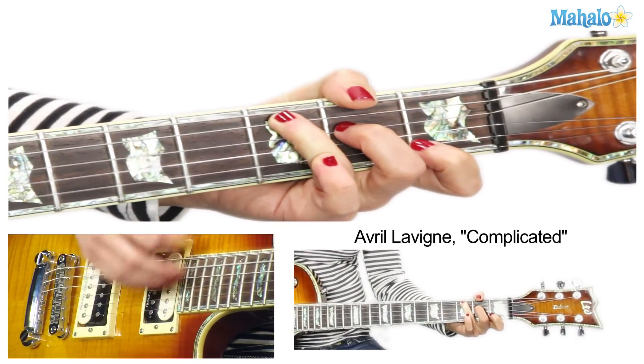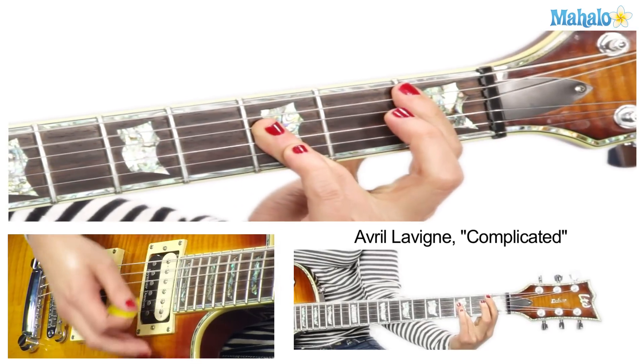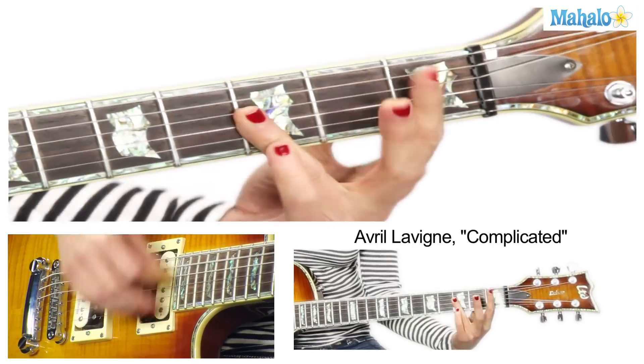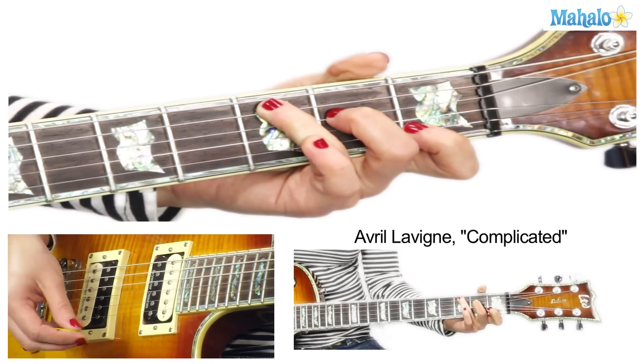Now we're going into the pre-chorus, which is the same chords just mixed up a little bit. B flat... B flat... B flat — 'you look like a fool to me' — then C.